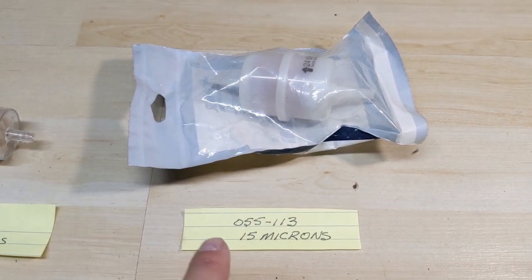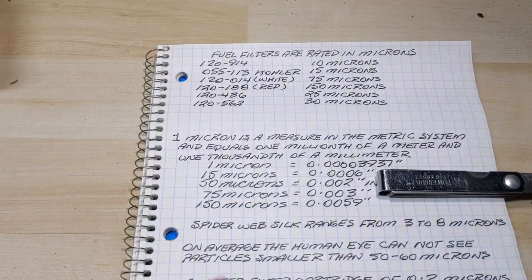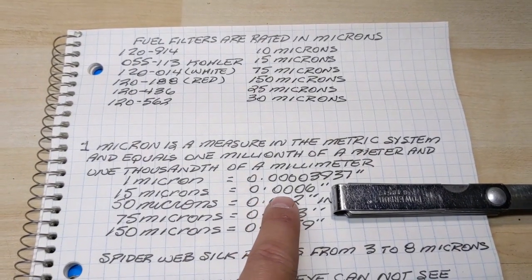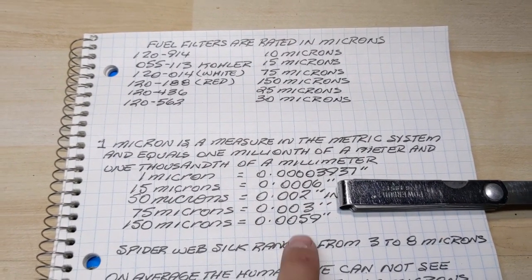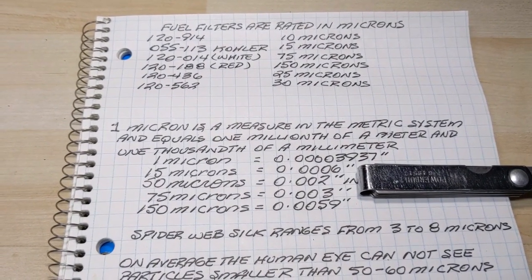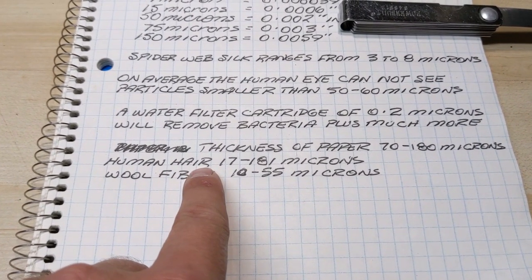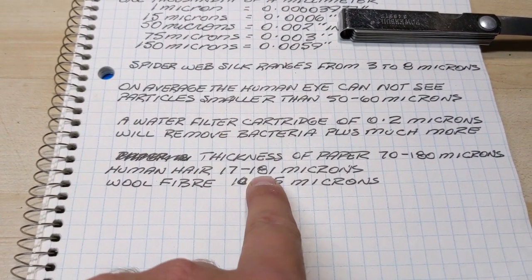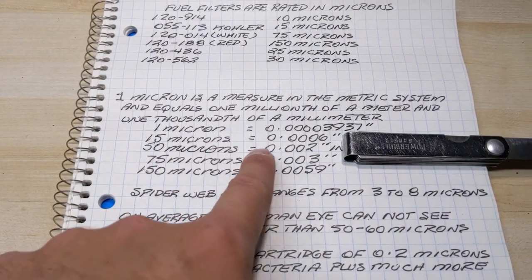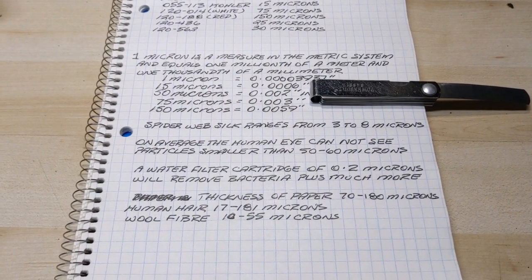With this much bigger element you can filter out particles at 15 microns. On the chart that's 0.0006 of an inch — pronounced as six ten-thousandths of an inch — filtering out incredibly small particles. To help put that into perspective, human hair ranges from 17 to approximately 180 microns, so at 15 microns or six ten-thousandths of an inch you're getting down to about the smallest human hair possible.